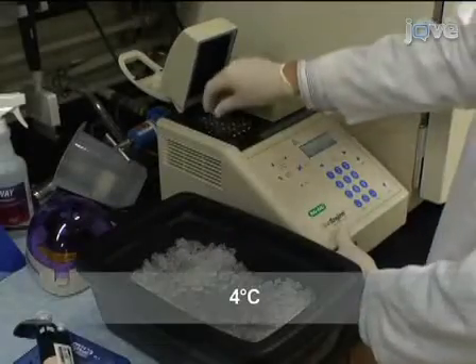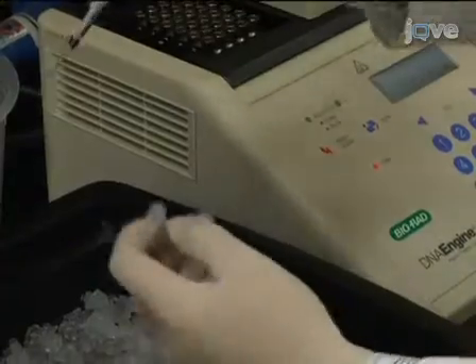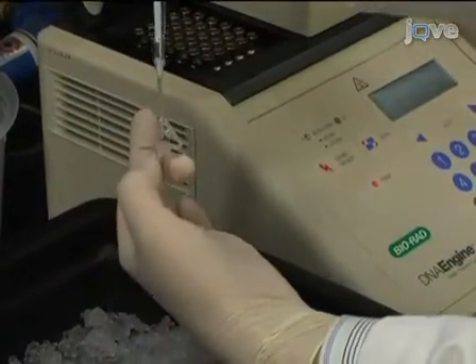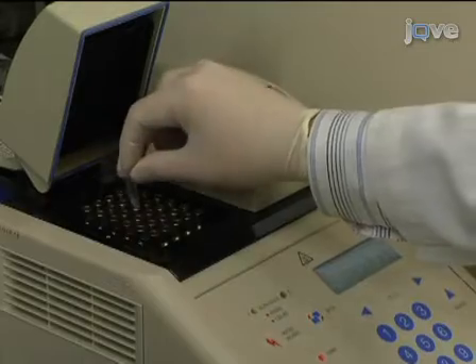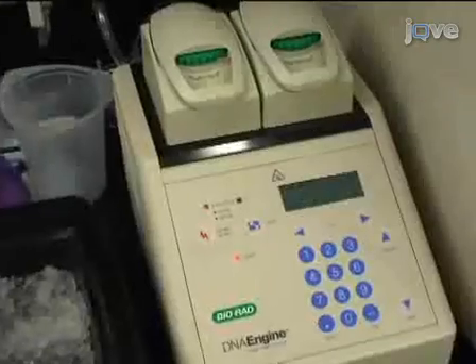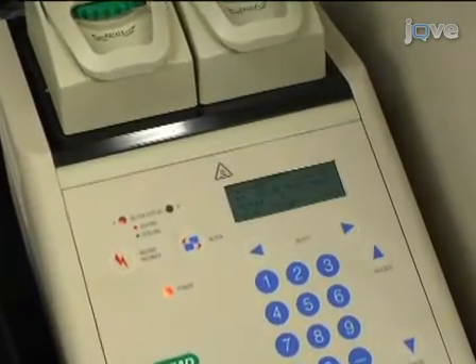Then chill the sample to 4 degrees Celsius and transfer to an ice bath. On ice, add 1 microliter of RNase H to the sample and incubate for 20 minutes at 37 degrees Celsius. RNase H degrades the RNA template, leaving only the single-strand cDNA product. cDNA synthesis is now complete, requiring only an additional clean-up and concentration step.